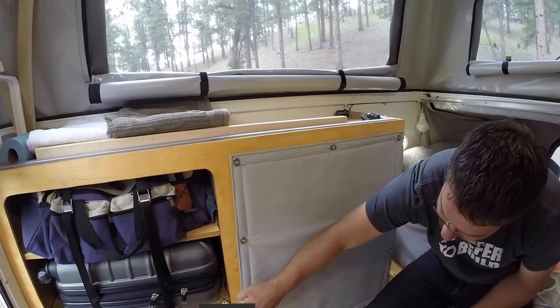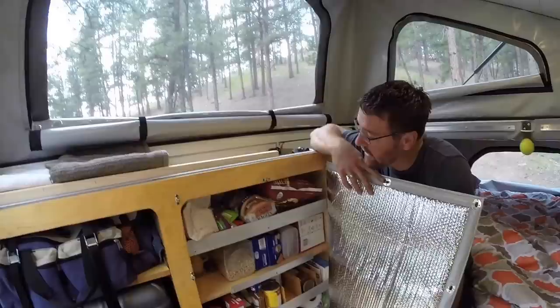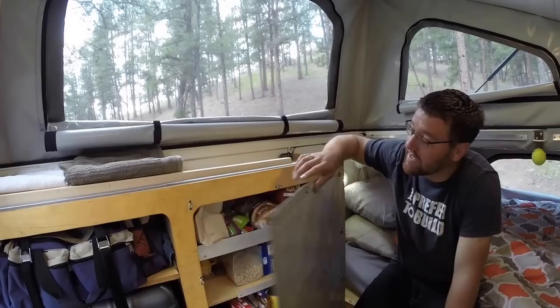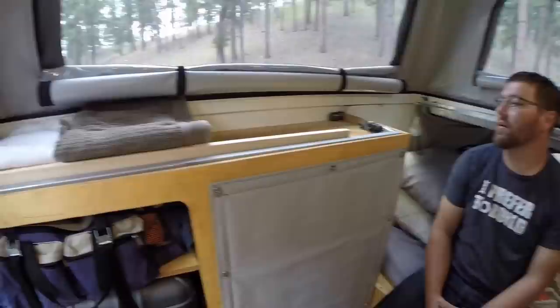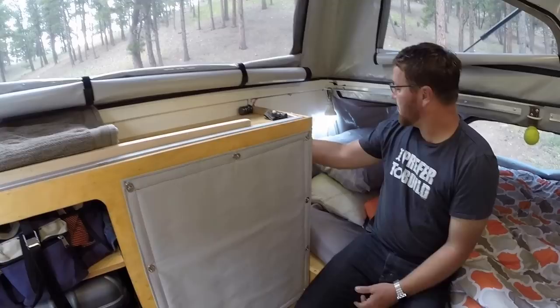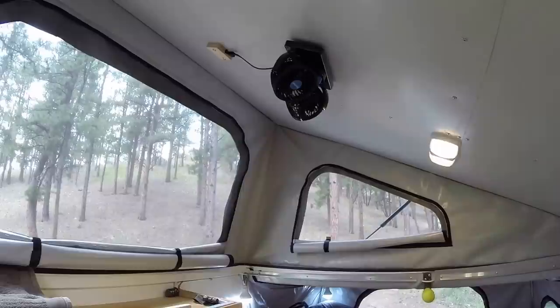Continuing inside the trailer — we can access our pantry from the inside just like from the outside, full access, so we can get snacks at night or do cooking without going outside for small things. Above that we have extra storage for soft items like towels and flashlights. There's also extra lighting we can add for this side of the bed area.